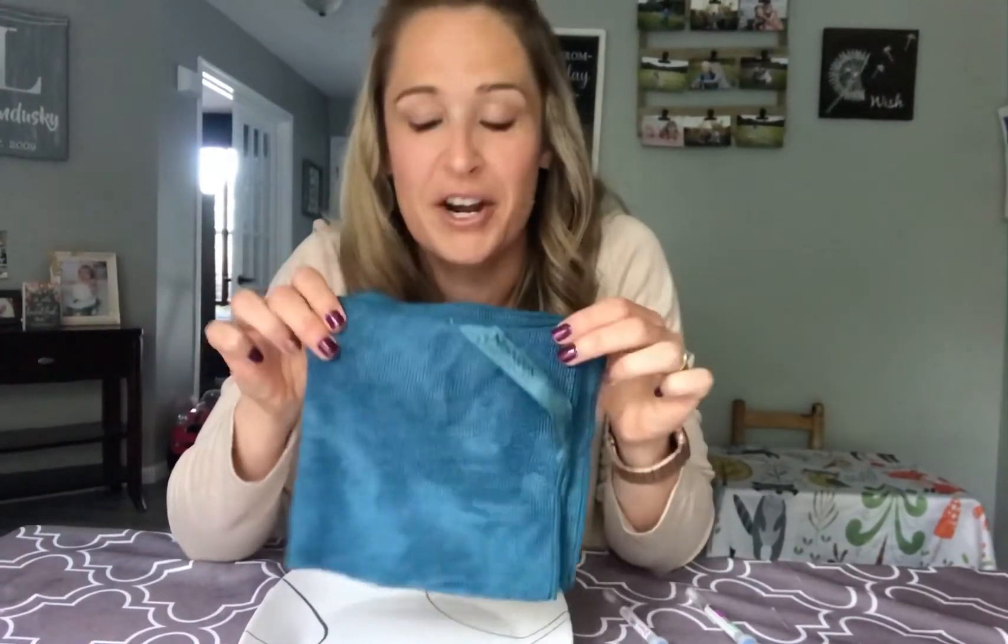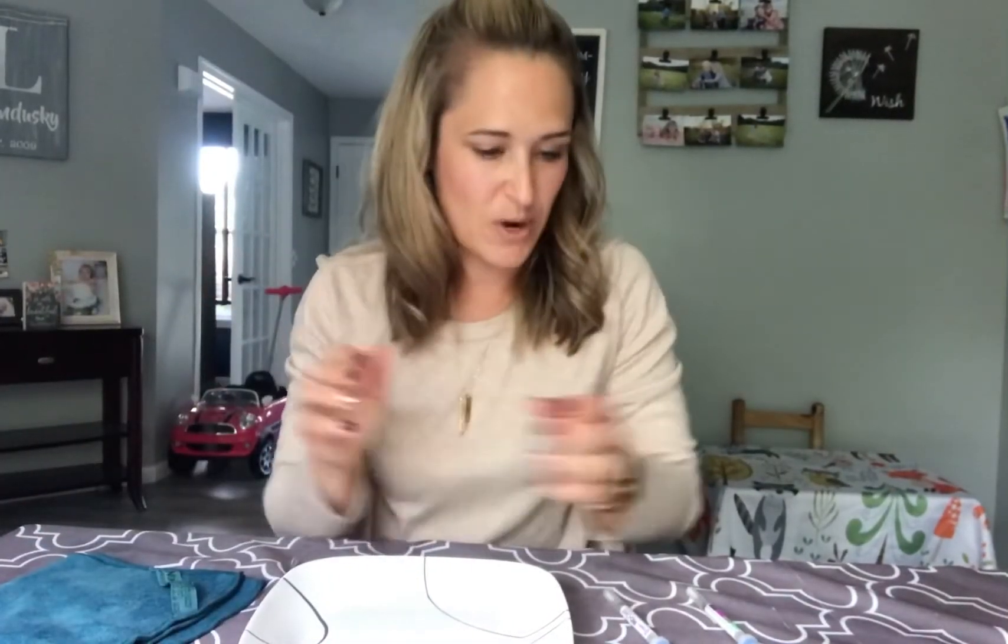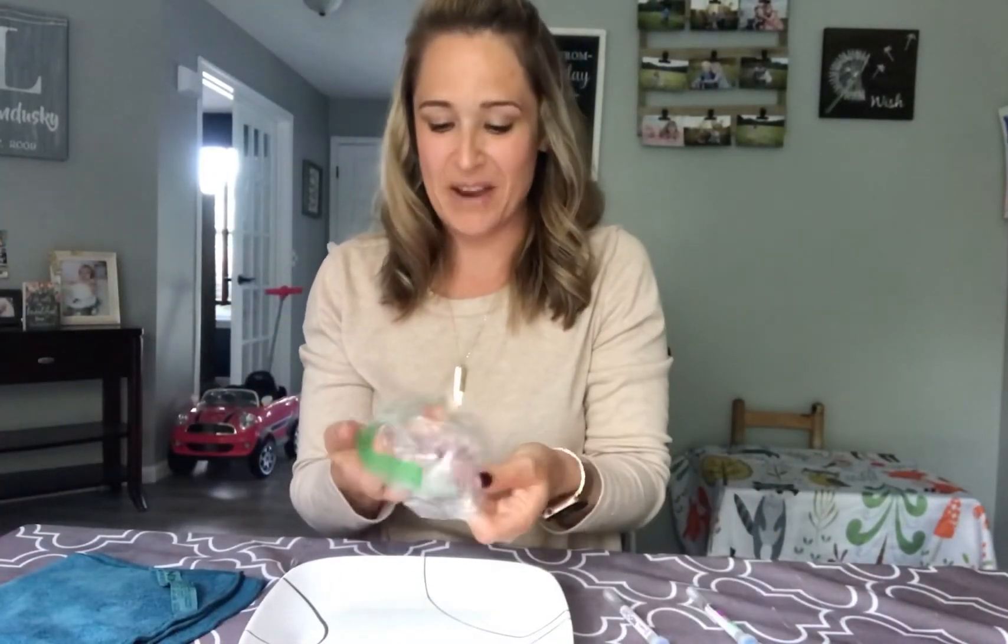Hi everyone, Stephanie Levandusky here, and I'm going to show you how Norwex microfiber picks up 99.9% of bacteria from a surface using only water — no cleaners, no disinfecting wipes. Let's get to it.